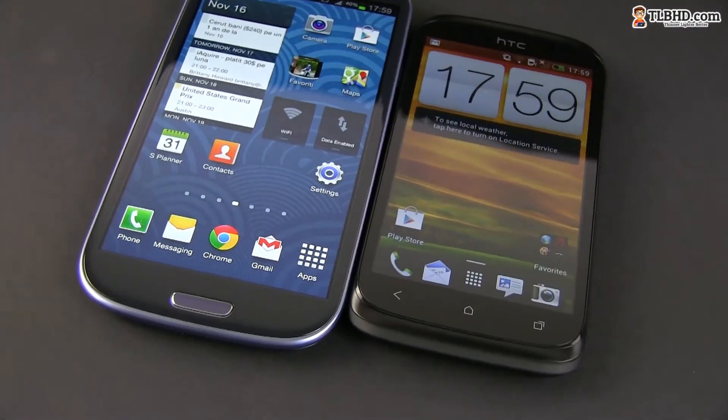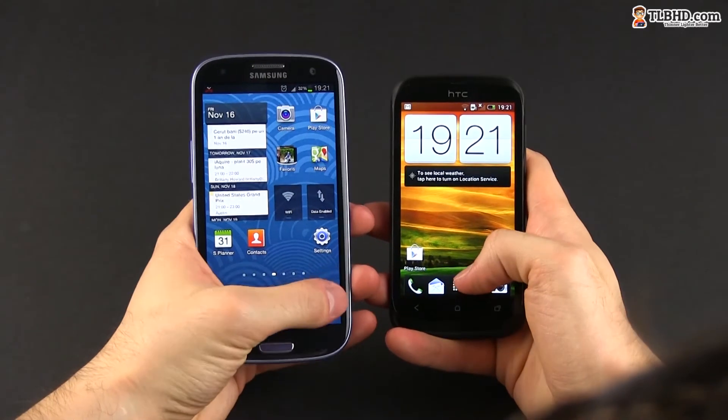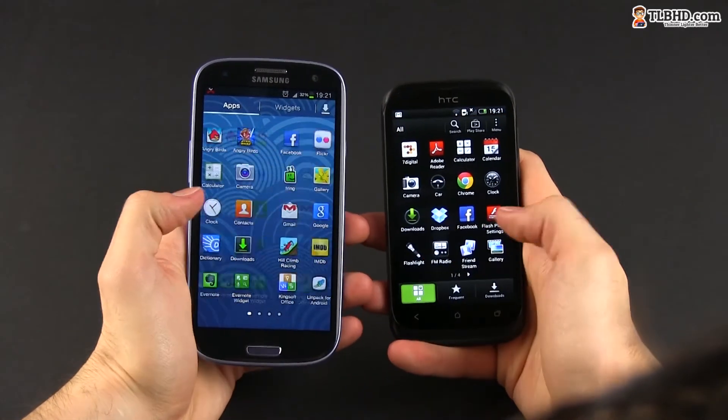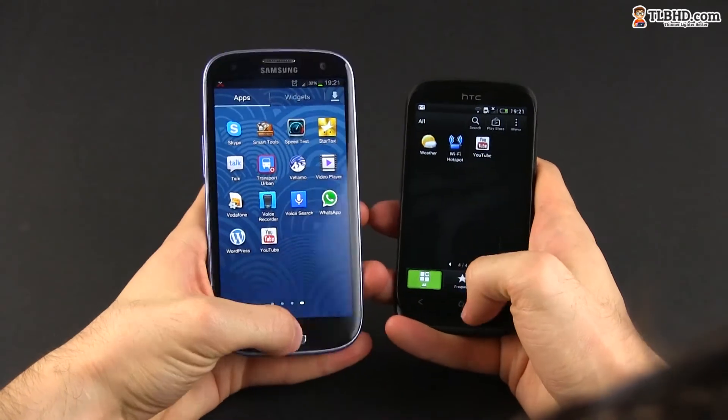Hardware-wise, the Galaxy S3 clearly outmatches the Desire X, offering a faster processor, more capable graphics, more memory, and a higher amount of storage space. The benchmarks just display the differences between the two platforms. You'll also feel that the S3 is snappier while performing everyday tasks, no matter how complex the apps or the games you're running are.